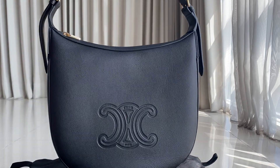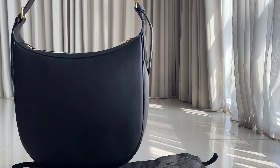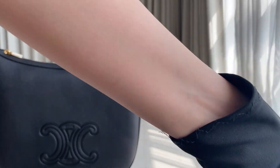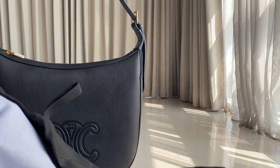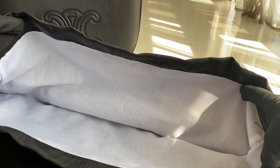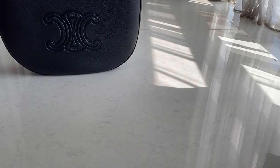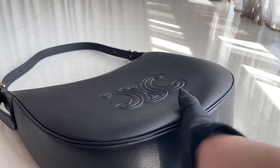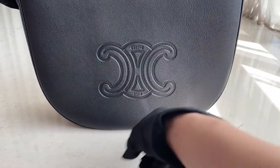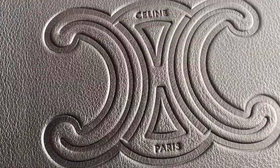Now let's go through the bag itself. This is how the bag looks. The dust bag has a white interior and black exterior. On the back, there's the Celine Triomphe stamp on the front part — that's how it looks.